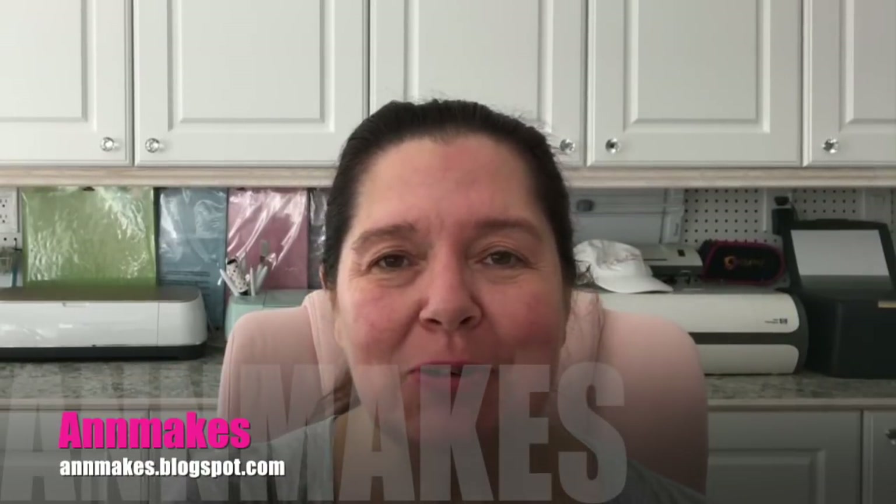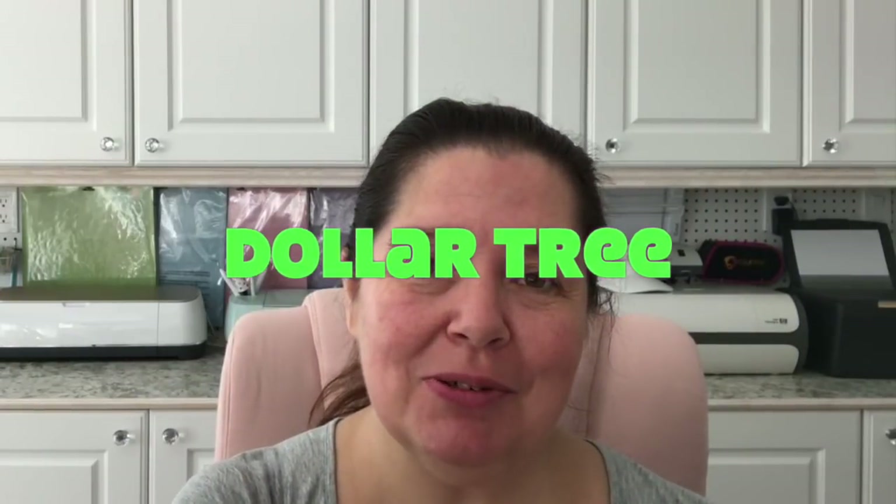Hi everyone, it's Anne here from Anne Makes. Welcome! If you are new here, please don't forget to subscribe and click on the bell so you are notified every time I post a new video. Today I'm bringing you a Dollar Tree haul. On this channel you'll see dollar store hauls, arts and crafts supply hauls, DIYs, and how-tos — anything artsy and craftsy.